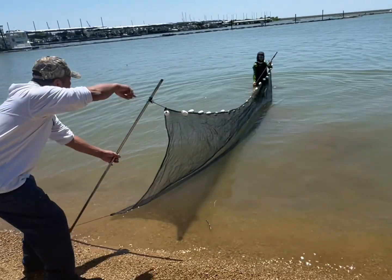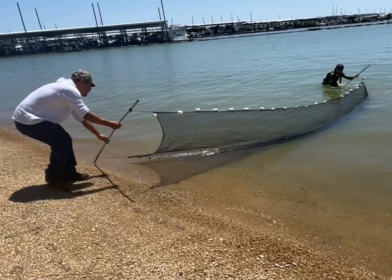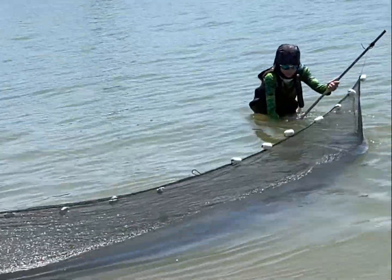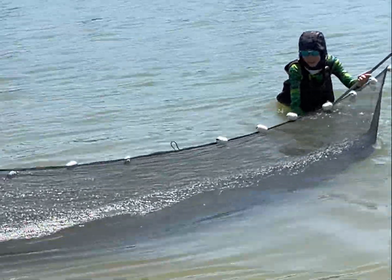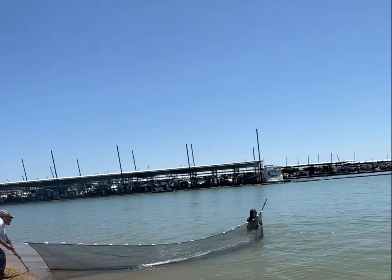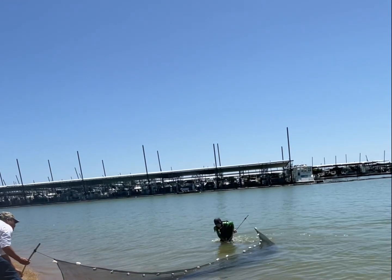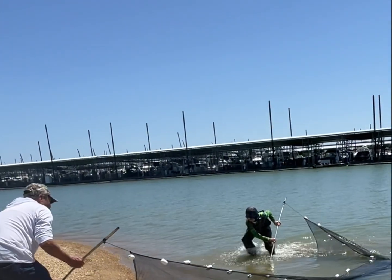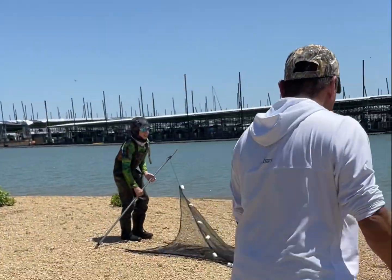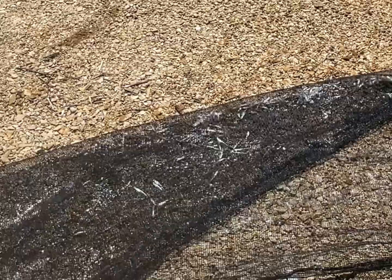Turn around — this way, yep. Let's go. Keep it low, keep it to the ground. Hold up — keep it down. Woo, look at them all! We got way more this time, way more. Look at them all — holy cow.